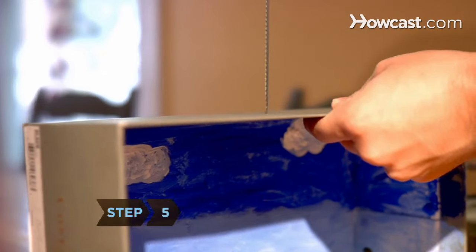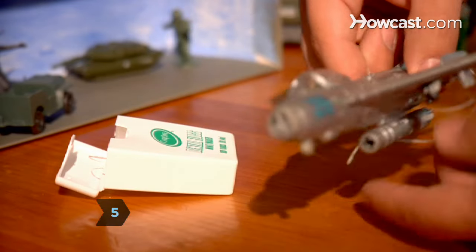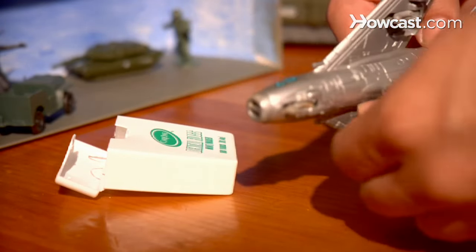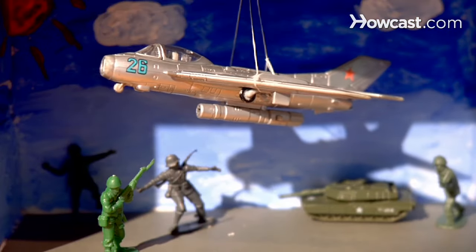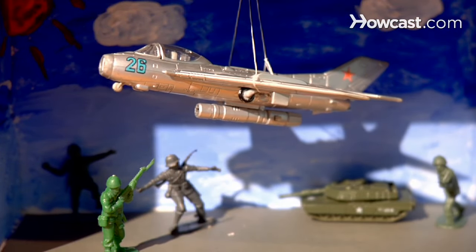Step 5. Consider hanging objects from the top of the box, such as birds or fish in an ocean scene, using dental floss or sewing thread and clear tape. Those extra details will bring life to your display and wow your classmates.